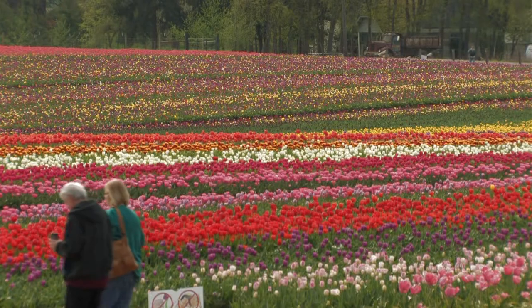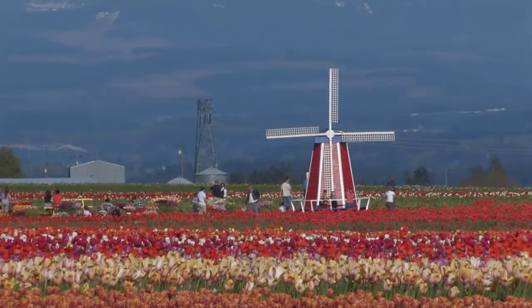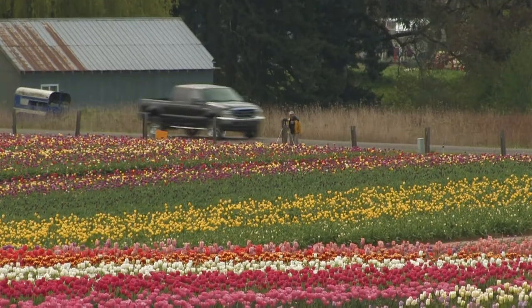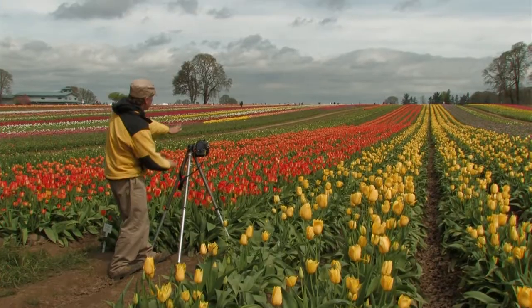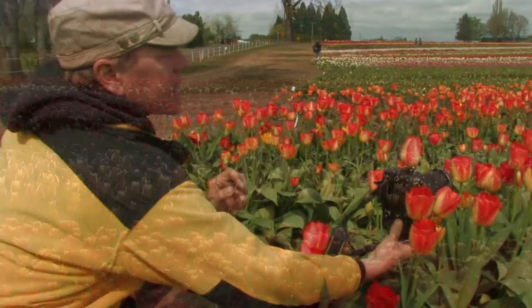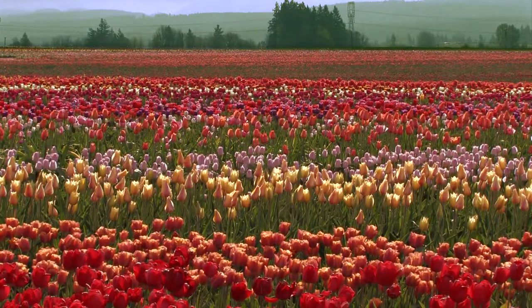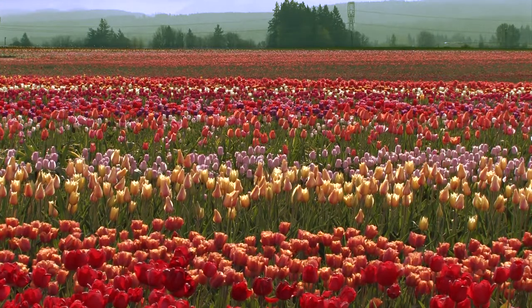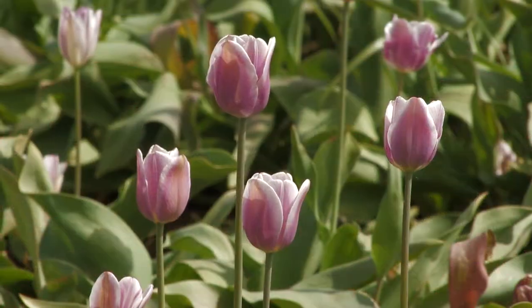We're at the Wooden Shoe Tulip Festival, which is located just outside of Woodburn, Oregon. I'll show you how to scout for photo opportunities and how to survey the lay of the land for maximum photographic impact. After a long Pacific Northwest winter, there's nothing like the sight of seeing 40 acres of tulips in bloom all at once to help shake off the rust from winter.